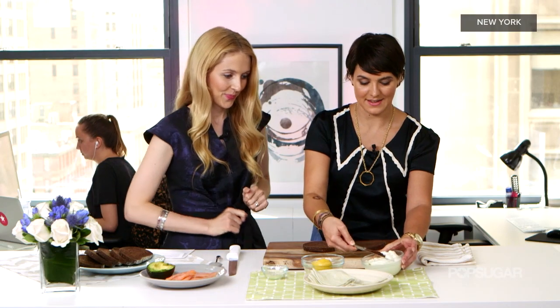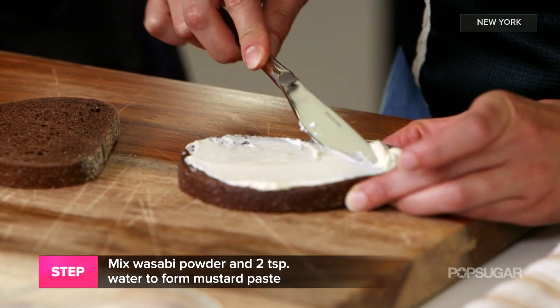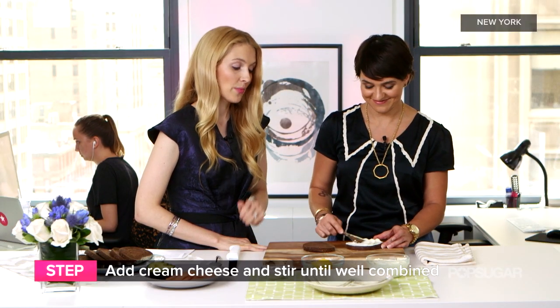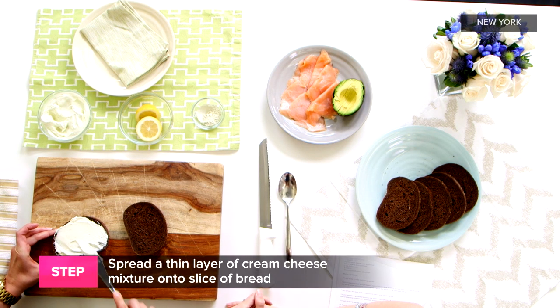First we take our bread, and then you're going to take some of this wasabi flavored cream cheese and just spread a generous amount on the bread. I put about one tablespoon for eight ounces of cream cheese, but I really like wasabi and I think it should have a little bit more. So it depends on your taste — just taste it and see what you think. Taste for spiciness. Exactly.